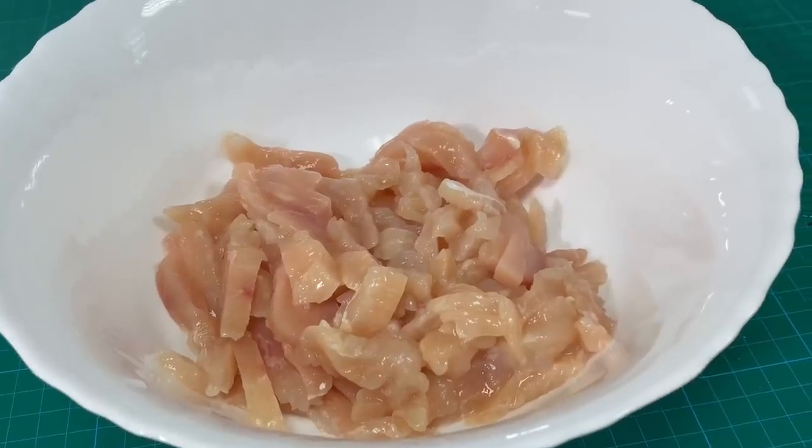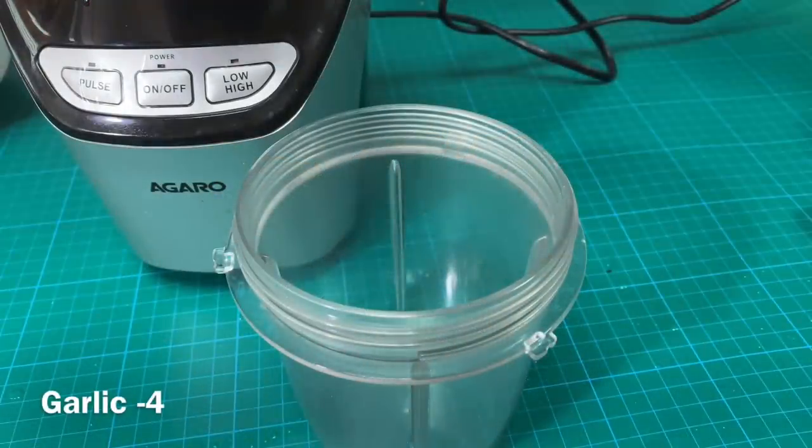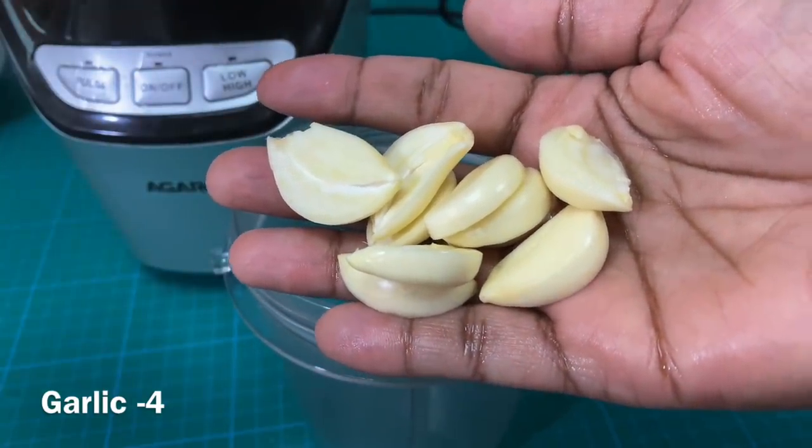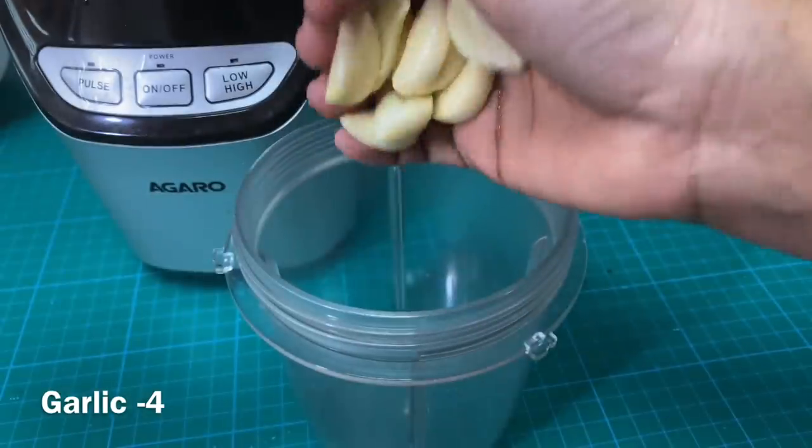Now we are going to use this. We will put it in a blender at 4-5 mm.